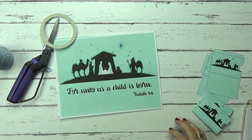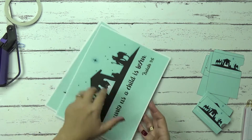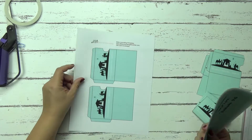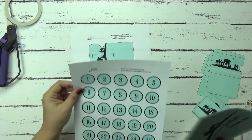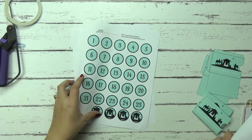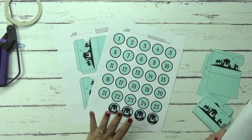Now when you print it out, it's entirely up to you how you want to print it out. But for my advent calendar, I did print out the gift card envelopes on cardstock and I printed out the numbers on sticker paper and I cut those out with my Silhouette machine. But you can cut them out by hand or use a punch as well — it's totally up to you.